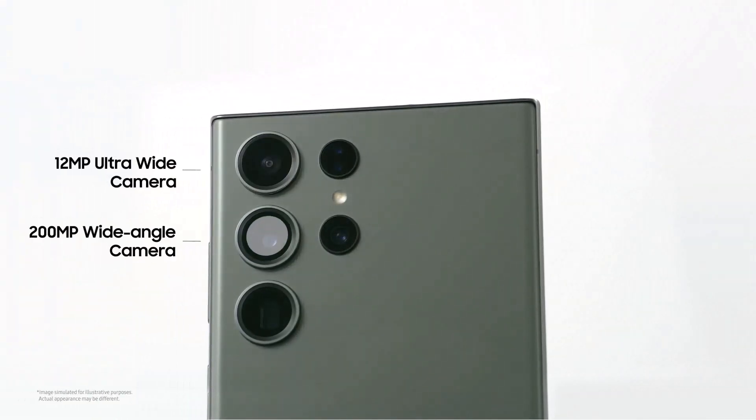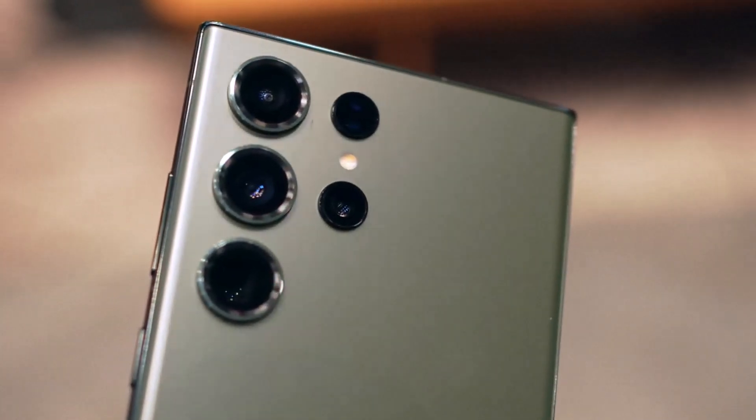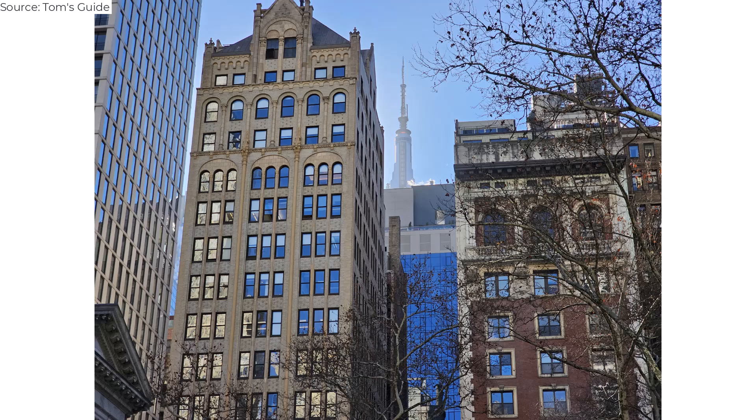You still get dual 10-megapixel telephoto lenses with 3x and 10x optical zoom and a very strong 30x digital zoom option. The 100x Space Zoom option is also still available, though the results can be shaky.